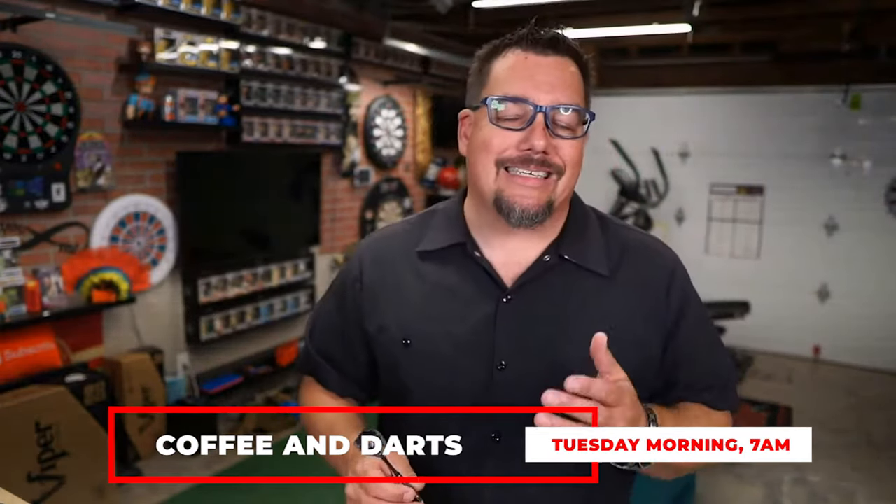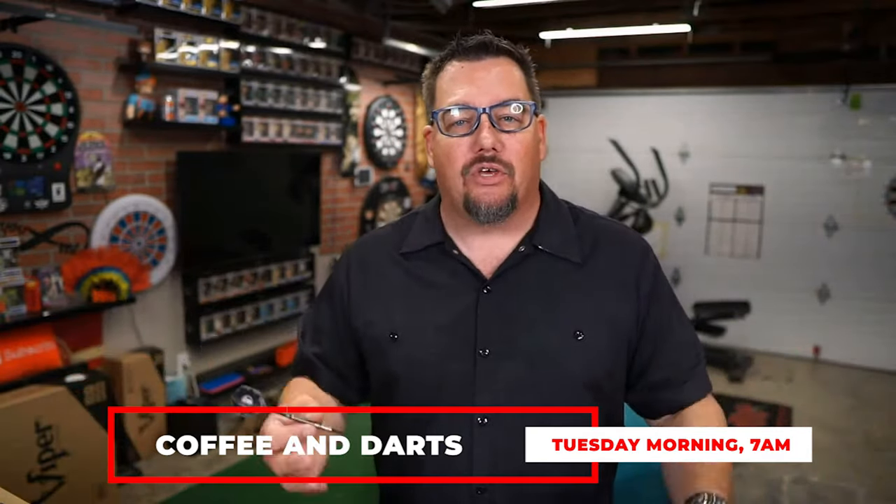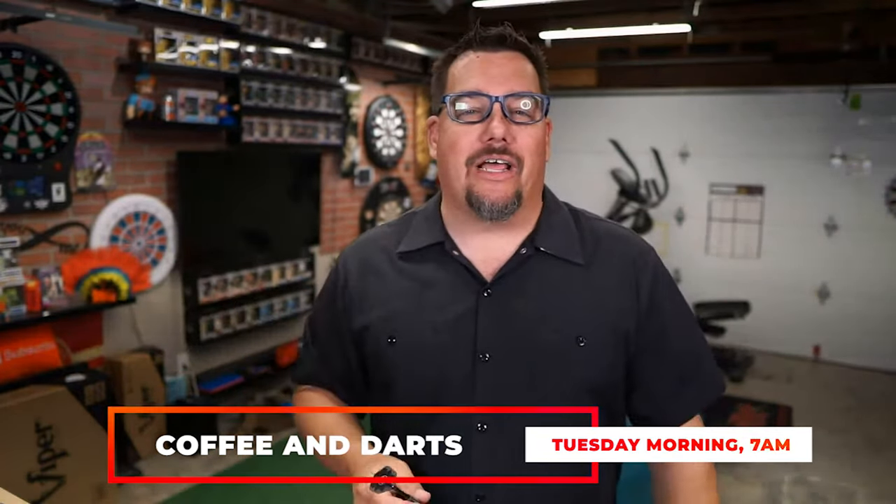Thanks again for watching this episode of Atomic Darts. Again I'm your host Matthew. Don't forget to check out Tuesday mornings 7 a.m. Coffee and Darts — that's where I talk darts and get to interview people like players and others that are into the darts community. Alright, thanks for watching and I'll see you on the next one.